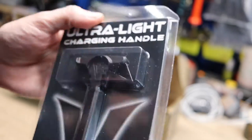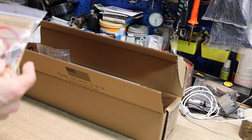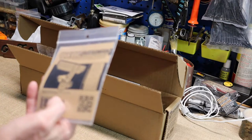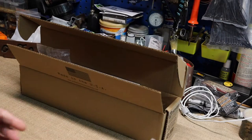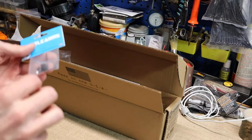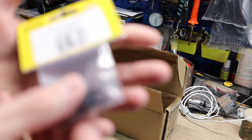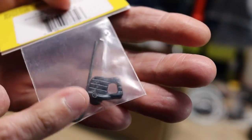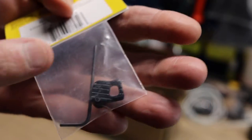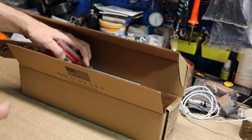He got a new charging handle — I like it, it's pretty cool. This is the Strike Industries extended bolt catch, a pretty cool little piece. And this is the Battle Arms extended mag release button. You take the old button out, put this one in, and it allen-screws on so you can put your finger on there to drop the mags. I've got one similar to that on mine.